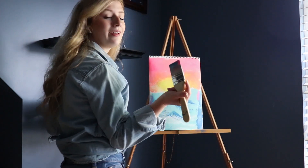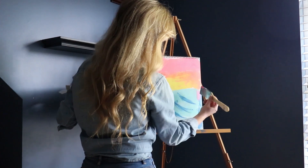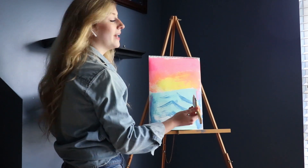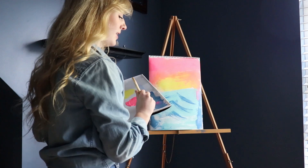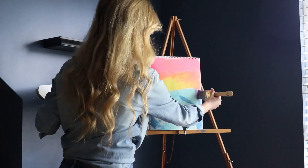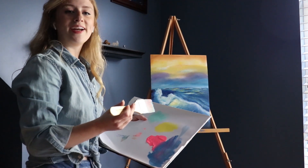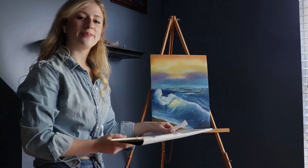Seems as if the pink got on my paintbrush — we'll just blend that in there. You know, there's no mistakes in painting. Just take paint and go right over it. Alrighty, I'm just gonna put a few finishing touches on this. All right, doesn't that look great? Thanks for coming!